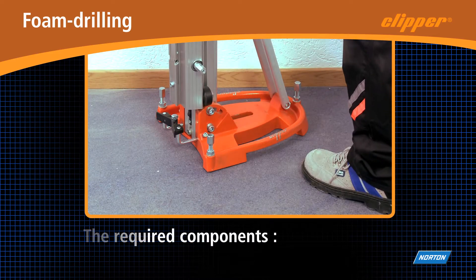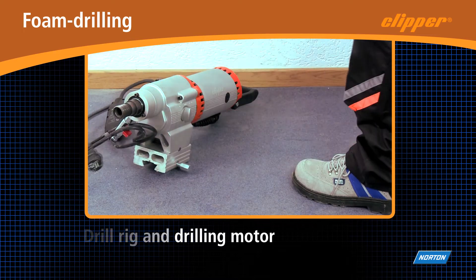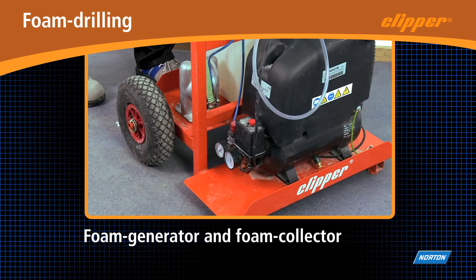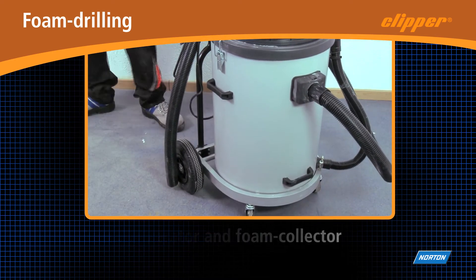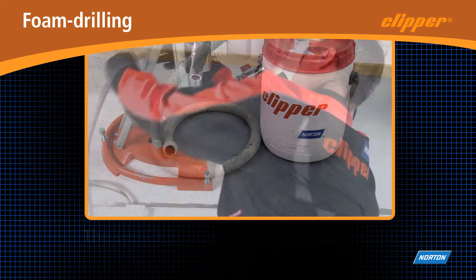Foam drilling, a Nortenton Clipper innovation. Traditional core drilling with water often requires protection of the job site against water spillages. The new Clipper foam drilling system replaces water with a thick foam which doesn't flow and is easy to collect.